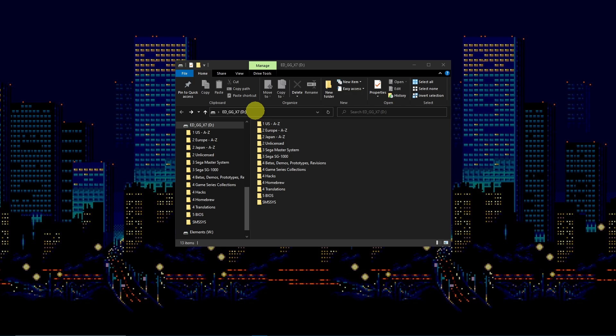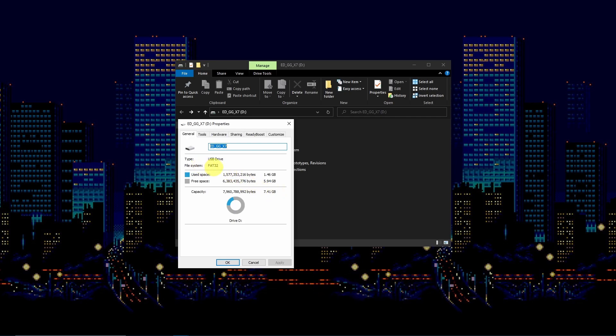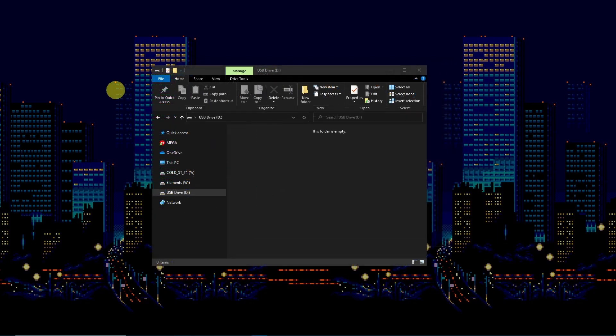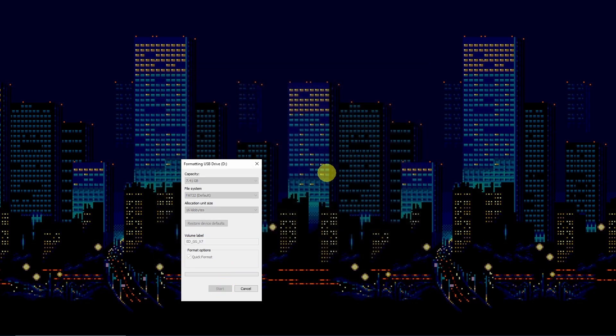Getting started, you'll want to make sure you have a large enough SD card to hold your games. I recommend getting a micro SD card that is about 4GB. The card must be formatted as FAT32. This will allow you to get a full set of games for the Game Gear, as well as a full set of games for the Sega Master System and the SG-1000. Format the SD card, renaming it something that you can remember. In this example, I named it ED_GG_X7.